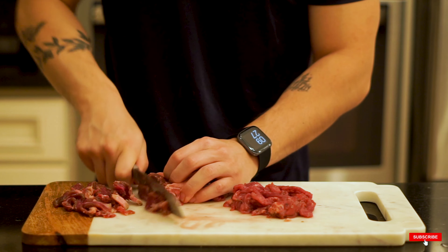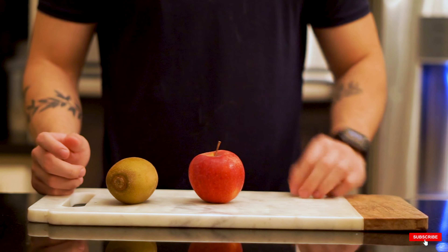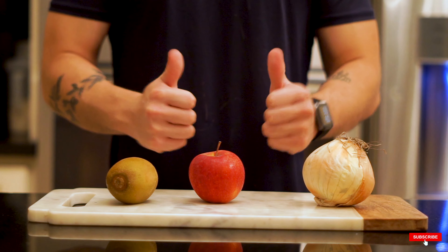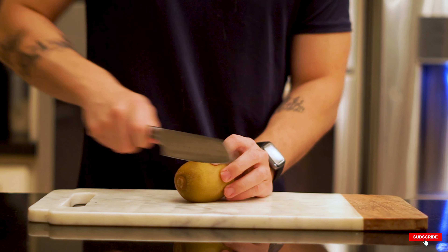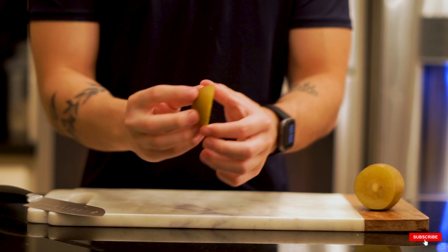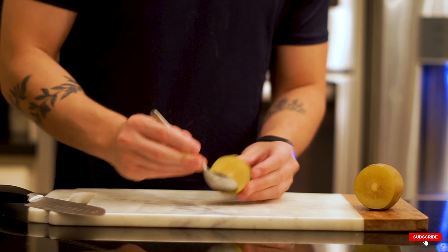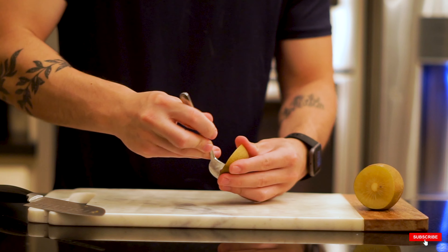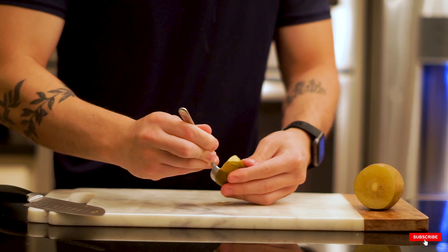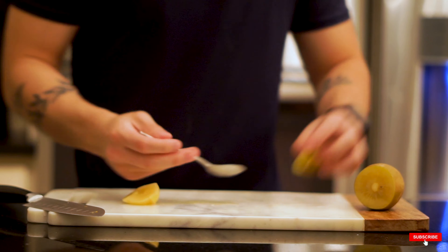For the marinade, we've got about a quarter of a kiwi, half an apple, and about a quarter of an onion — it makes a really flavorful base. Kiwi has an enzyme that breaks up the collagen in beef, which is really important for eye of round since it would otherwise be tough. Make sure you only use a quarter — any more and it'll make the beef mushy.